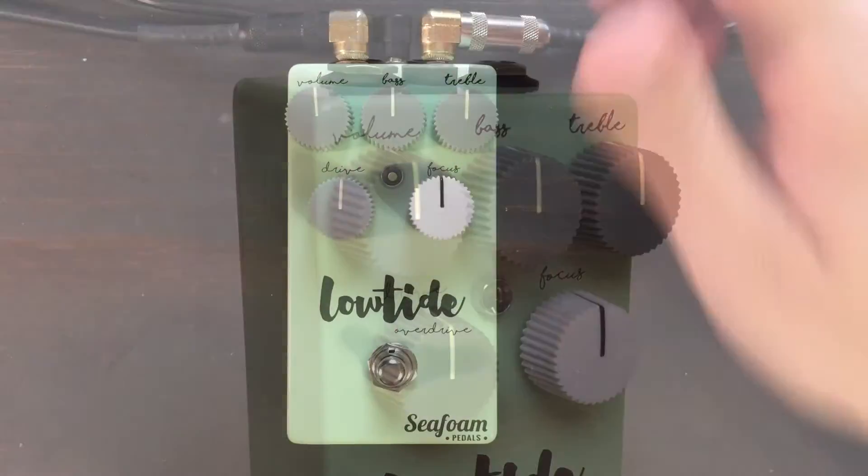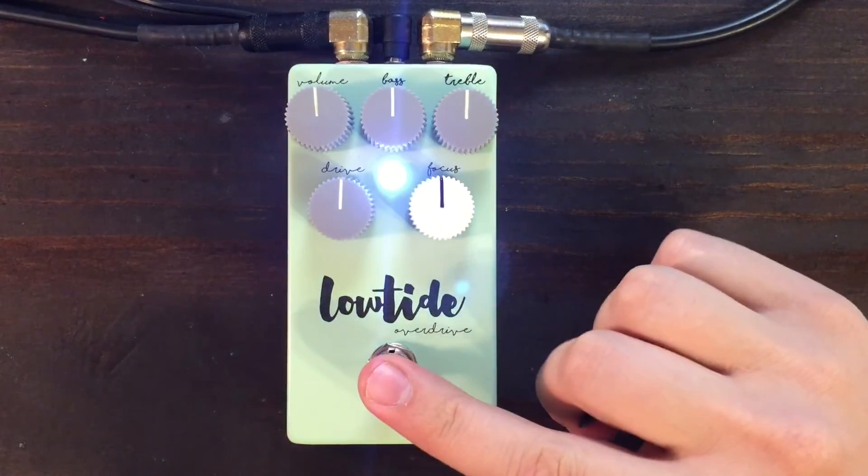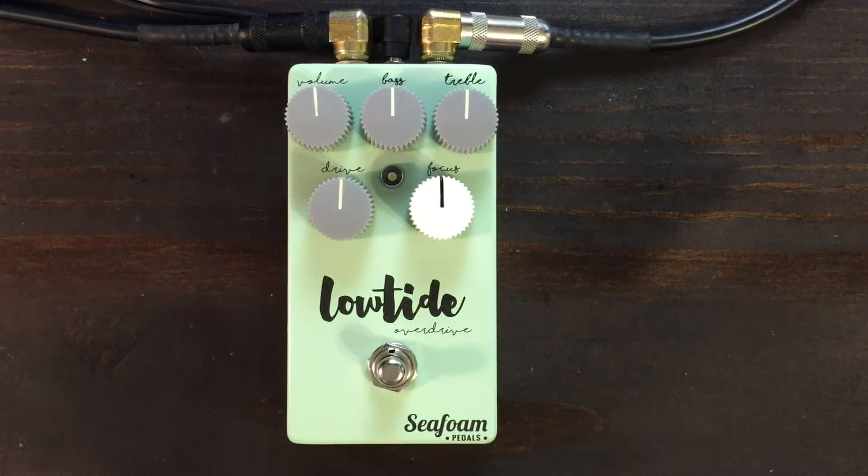The Low Tide features top mounted jacks, a bright white LED, and soft touch clickless true bypass switching. My signal flow is a Tele into the Low Tide, right into a Morgan RCA 35.